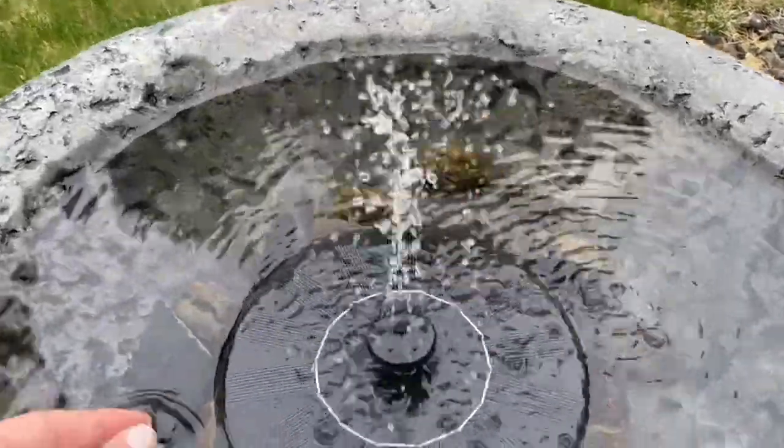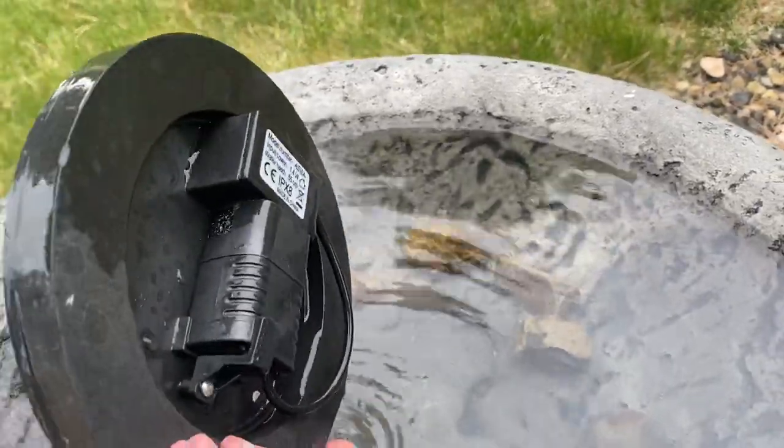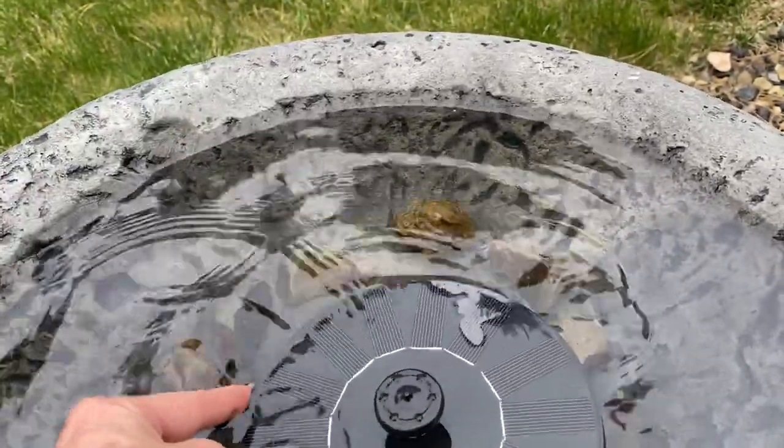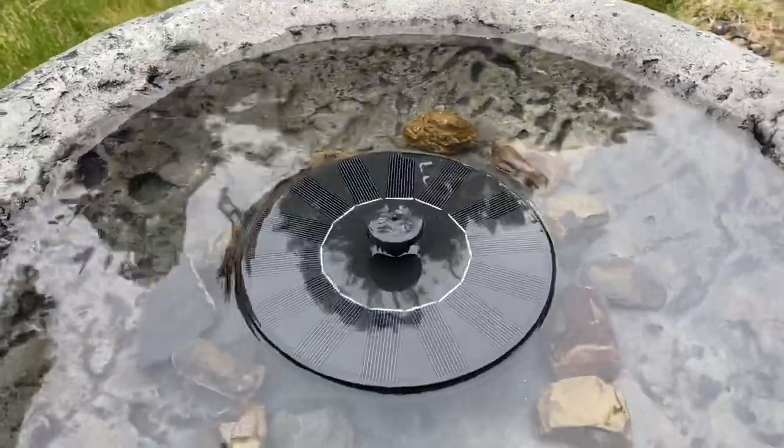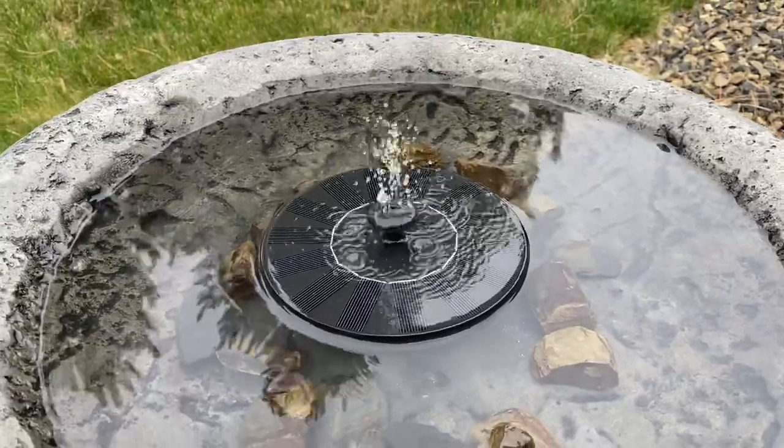I'll show you what it looks like. When you pick it up, it just stops. It's got a little motor on the bottom, and again it's solar powered, so once you put it in the water it kind of just gets going on its own.